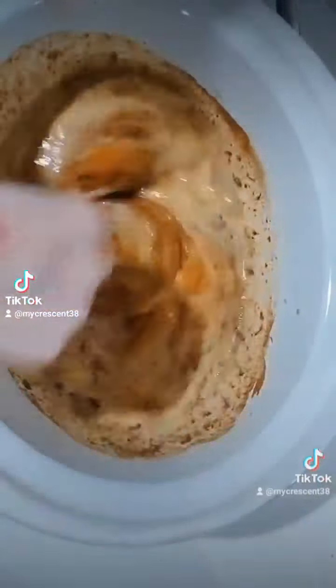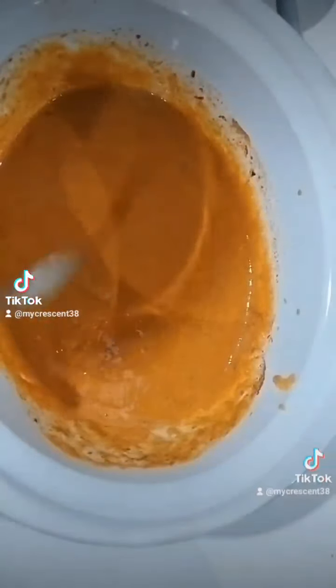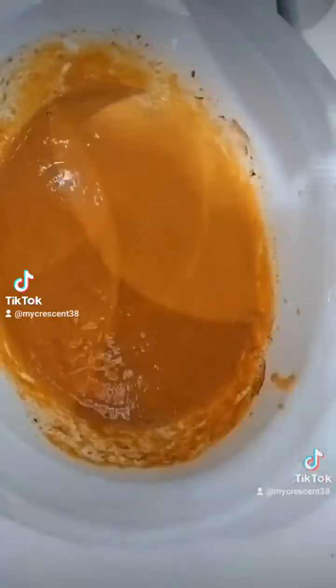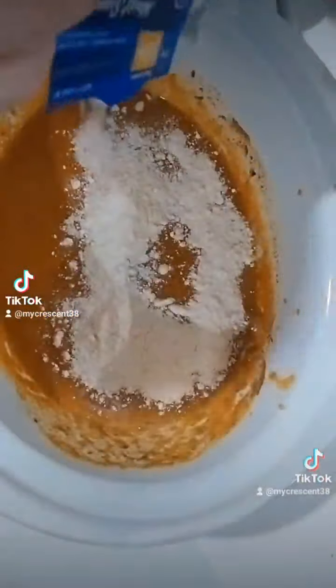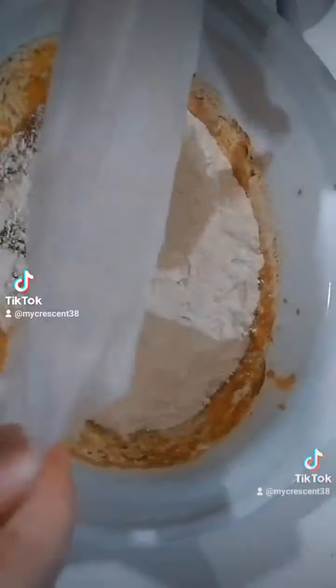Now we're gonna go ahead and stir up all the ingredients. The recipe originally calls for a spiced cake, but I could not find a spiced cake in any store near me, so I did use yellow — it tastes amazing, but I think the spice cake would give it a little bit more flavor. We're gonna pour that on top.